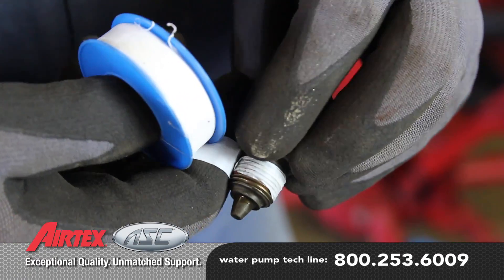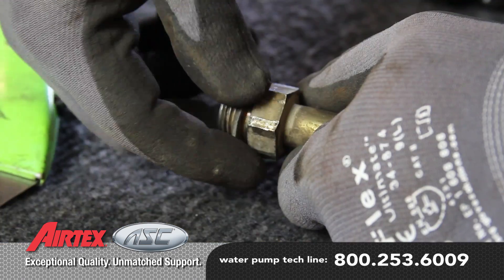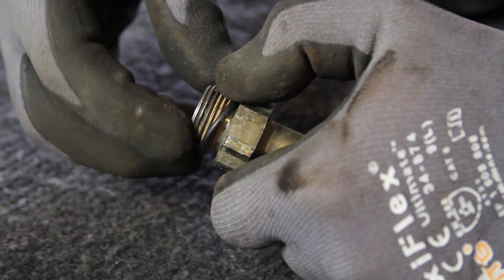Using a thread sealant of some type, install the coolant sensor. Place the new o-ring on the bypass fitting and install it into the new pump.